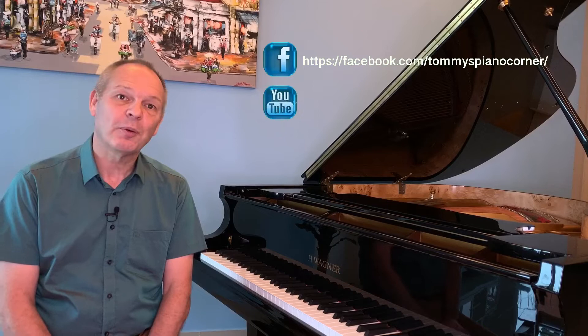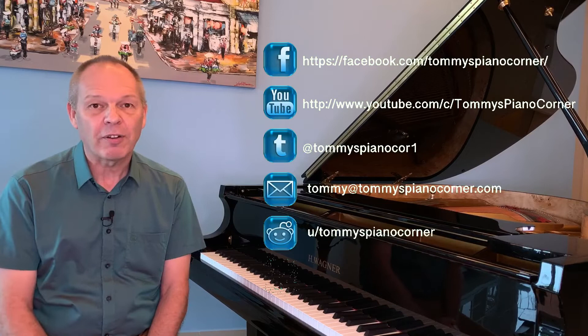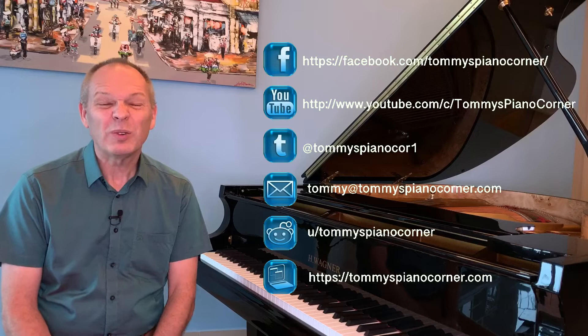Hi, this is Tommy with Tommy's Piano Corner, the place for returning pianists or indeed anybody who loves piano to share tips and ideas of how to get the best from this great hobby. If it's your first trip here, then please do think about subscribing. Simply hit the little icon in the bottom right-hand corner of your screen now and it's all done for you.